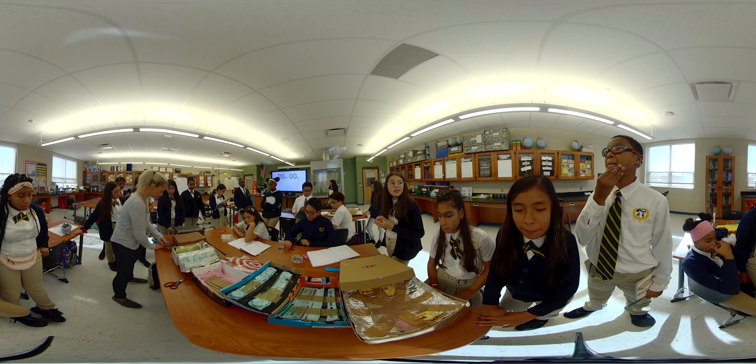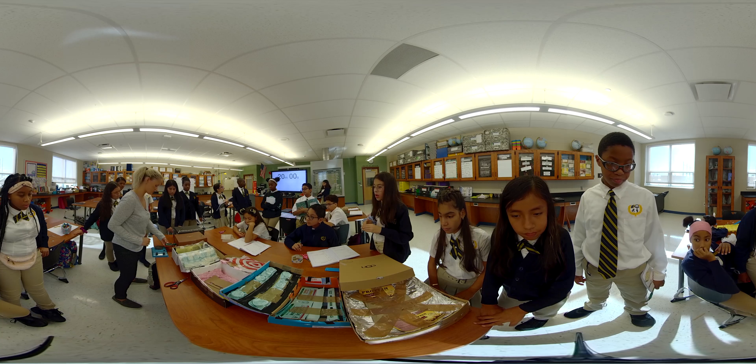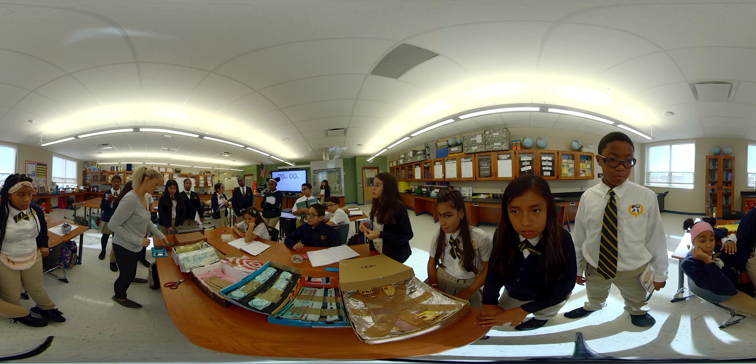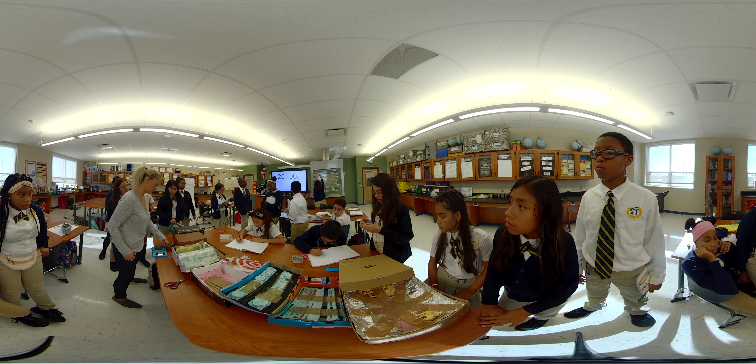Not limiting the students to the types of materials they could use to build their soundproof studios really pushed them to think outside of the box and collaborate together to plan and design very creative and unique soundproof studios — each one very different from the next.